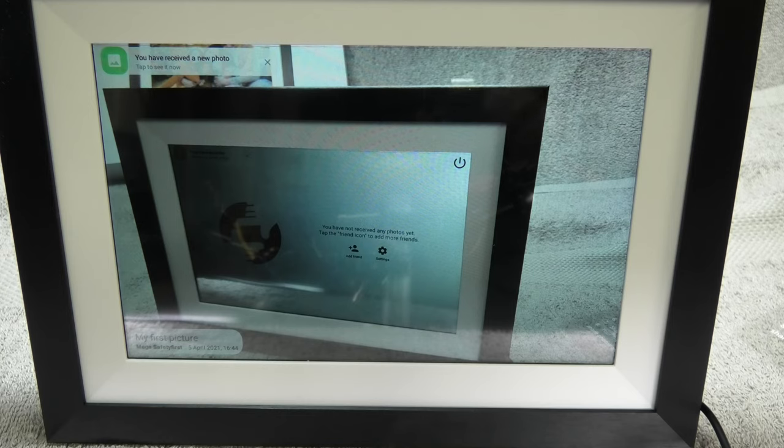That jingle we just heard is the indication that a new photo was received. The photo we just sent from the smartphone is now already inside the picture frame and will be part of the rotation of all pictures on the frame. On the lower left corner there is a small pop-up where we can read the message that we put in when we were sending the picture over.